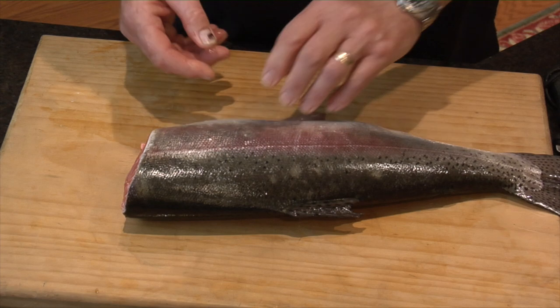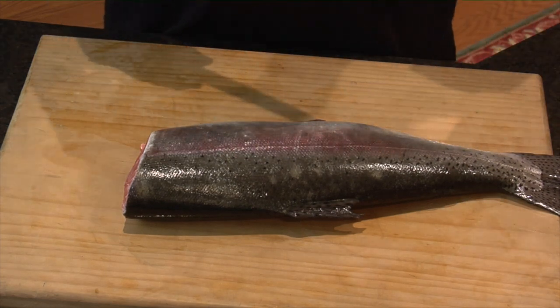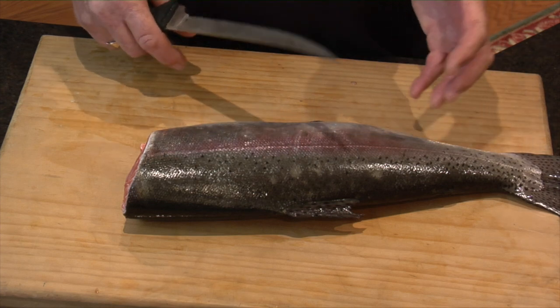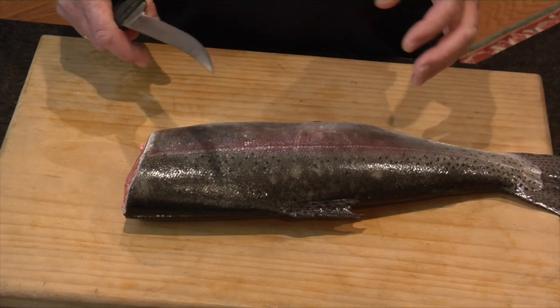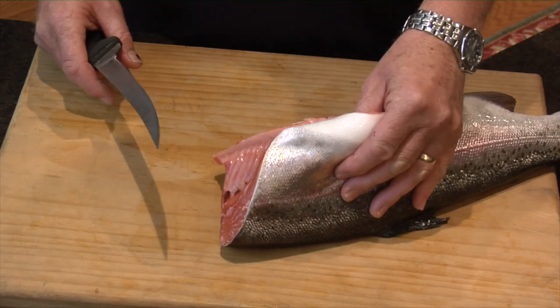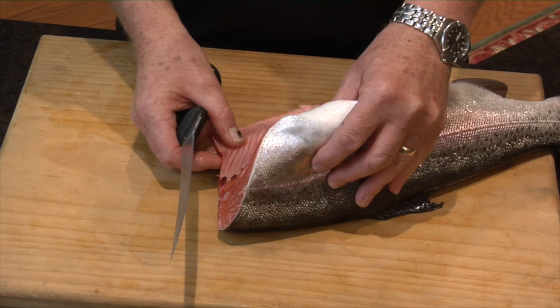So what I'll start off with — now this is not the only way to do this. I've seen other people bone fish out before and there are all sorts of different methods. So my way is not necessarily the right way, but it's the way I've done it for years because I hate eating fish with bones in it.